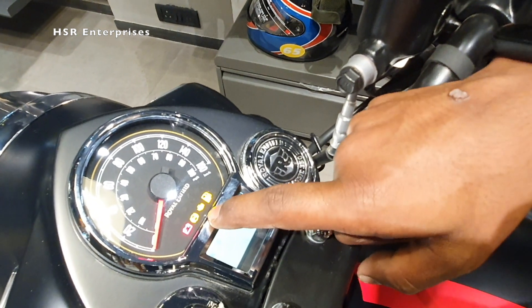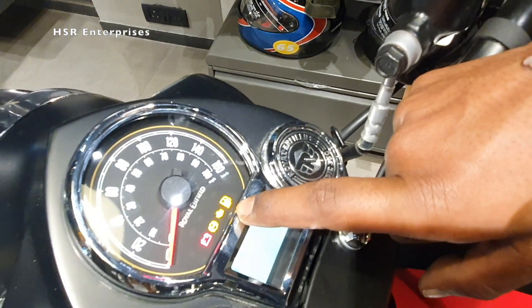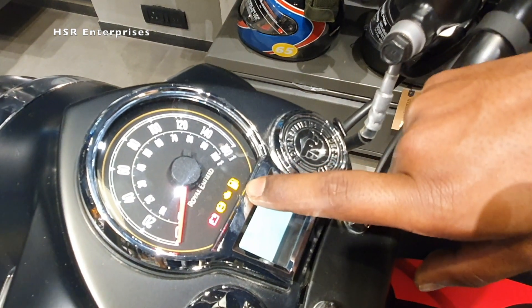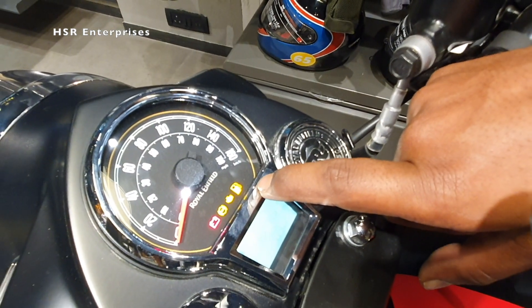The malfunction sensor light will indicate if there is any problem with the engine or wiring — it means there is some issue with the bike. The low fuel indicator lights up when the tank reaches reserve capacity.